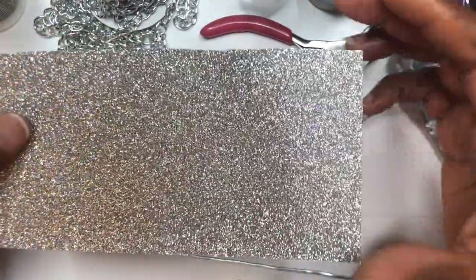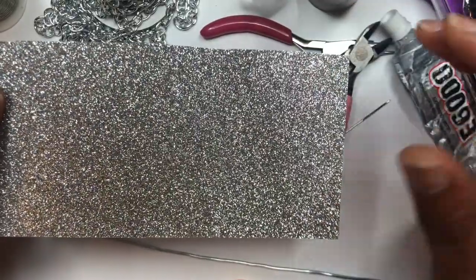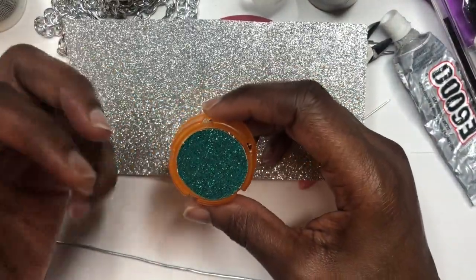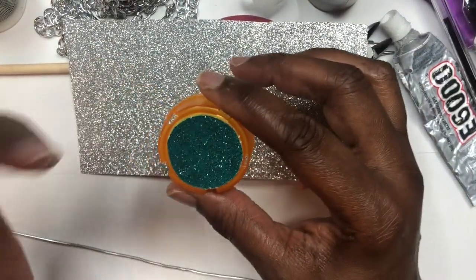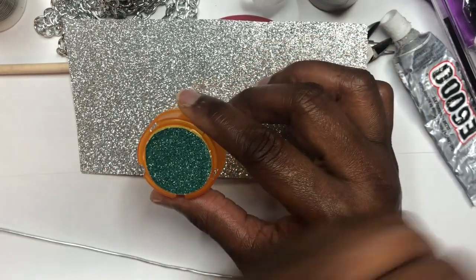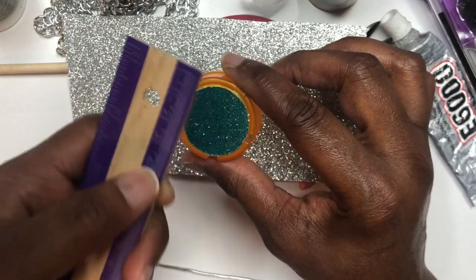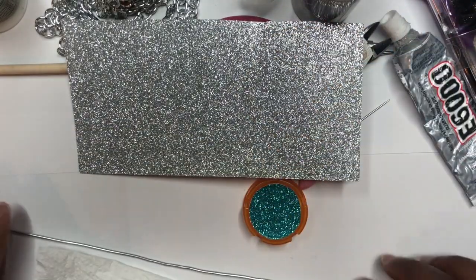You're going to need some cardstock — I got mine from Walmart. I like it because it's thick, and this particular one has glitter all over it. Not all cardstock has glitter; some is just regular poster board with nothing on it. The circle for this earring is going to be four centimeters. Once you cut it out it should measure four centimeters. You're also going to need a tissue to wipe your fingers on since we'll be using tacky glue.